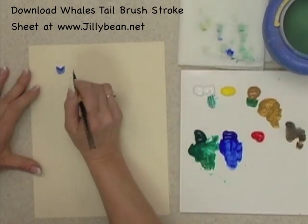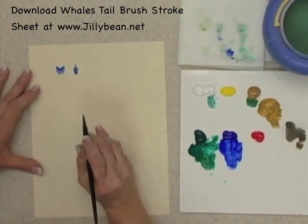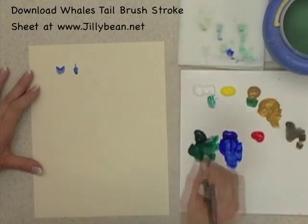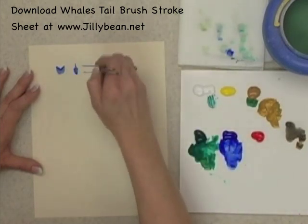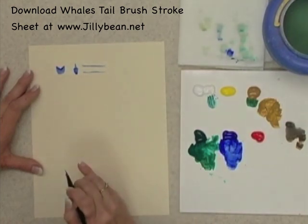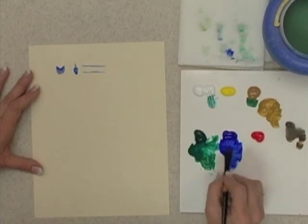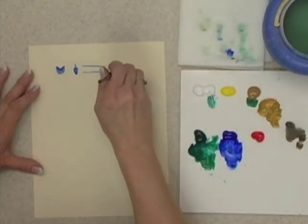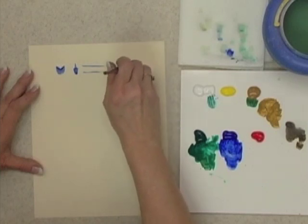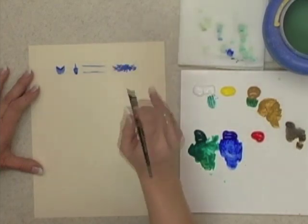If I hold it on its side and press and lift, that's the type of shape I get — I can turn that into leaves. If I go up on the very tips and just pull on the tips, I get two lines coming out. They're irregular, but that really lends itself nicely to some different things you can do. Or you can stipple with the tips and create some fun texture as well.